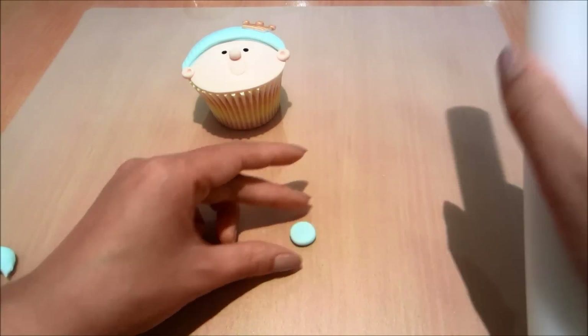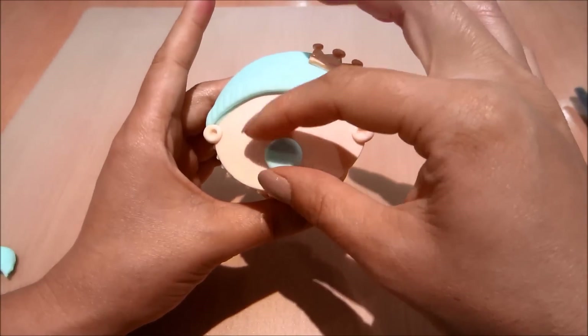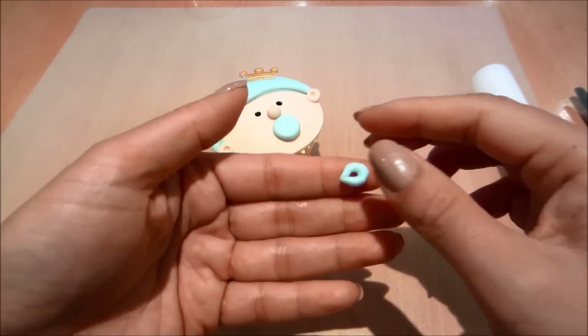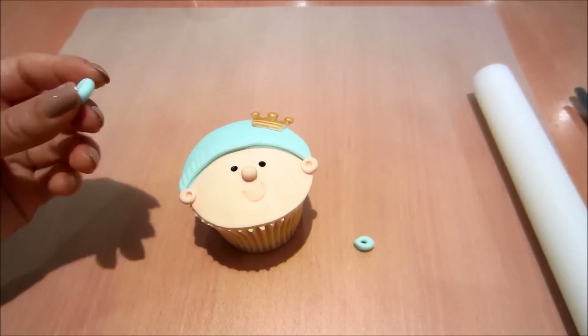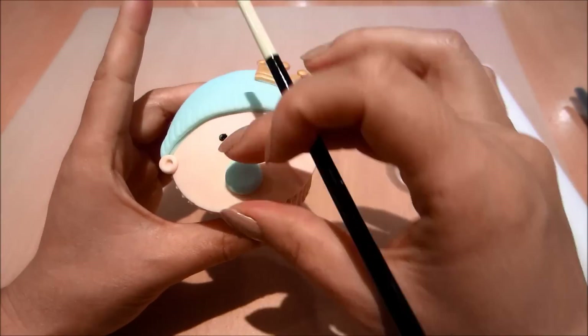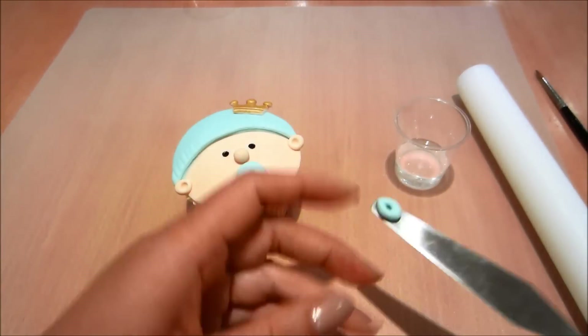I decided I was going to add a little dummy — or pacifier — to the baby. So I flattened out a tiny little circle of blue fondant, now I'm creating the little top part, and I'm going to glue it over the top of his mouth and add the final detail.